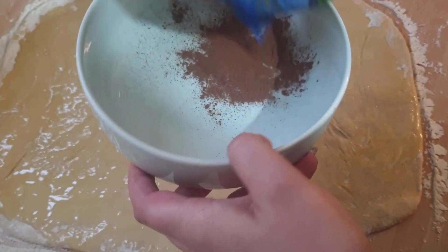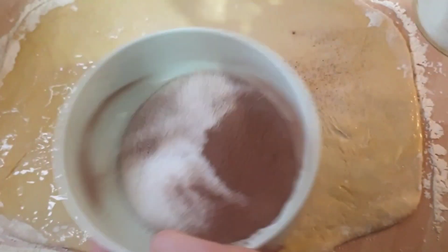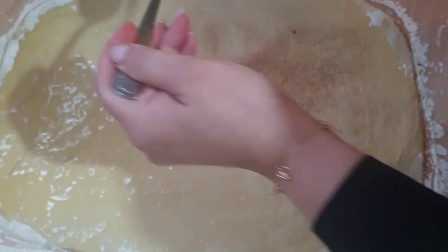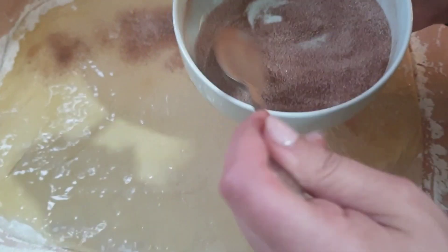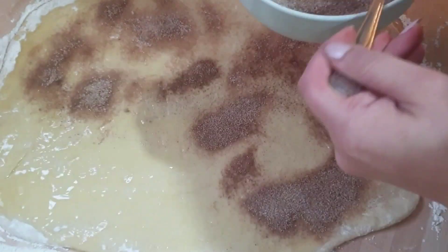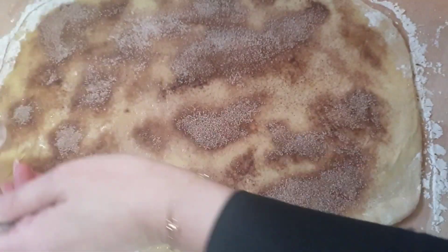Then get cinnamon powder and, if you have it, brown sugar — but I didn't have brown sugar to hand so I just used white sugar. Mix it up and then spread it over the flat surface of the dough that's just had butter on it. It's quite fun, this process.